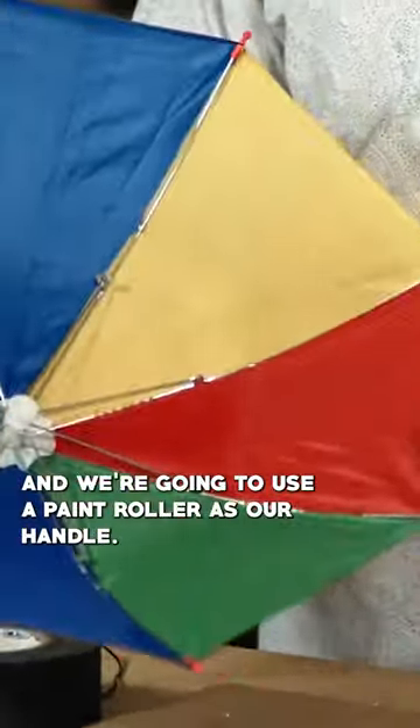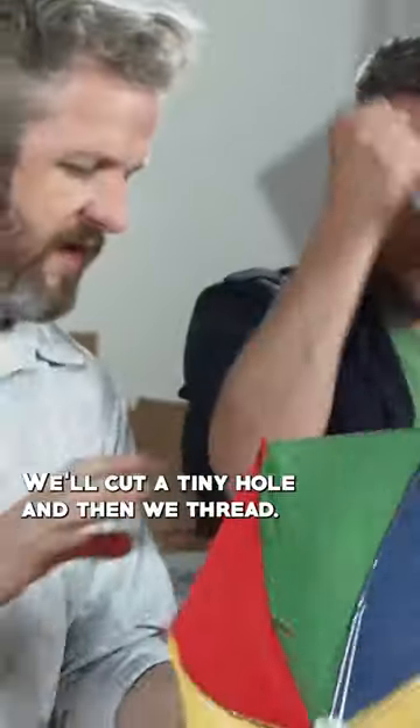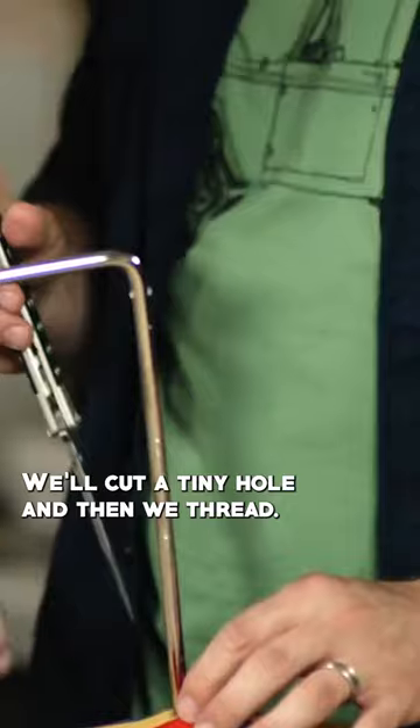So now we'll make the antenna. We cut off the head strap, and we're going to use a paint roller as our handle. We're going to cut a tiny hole, and then we thread.